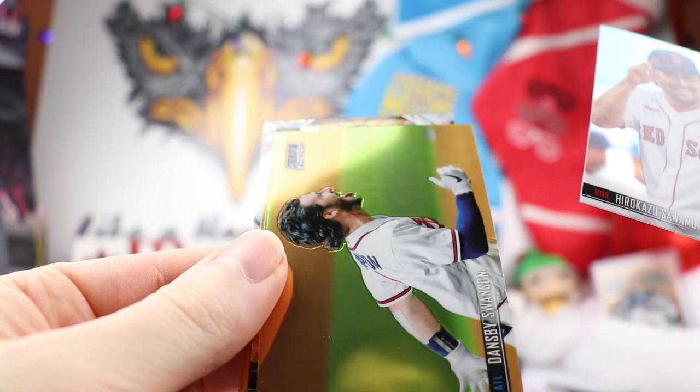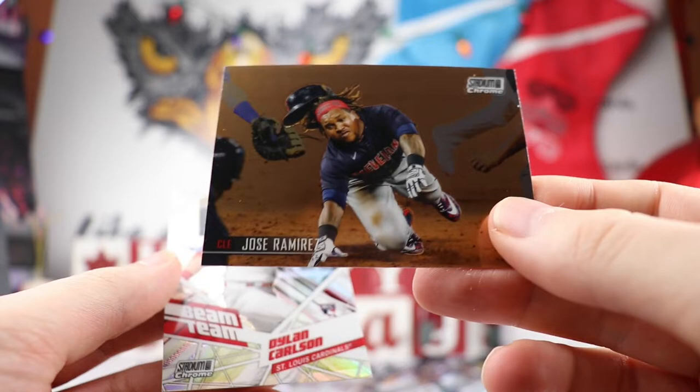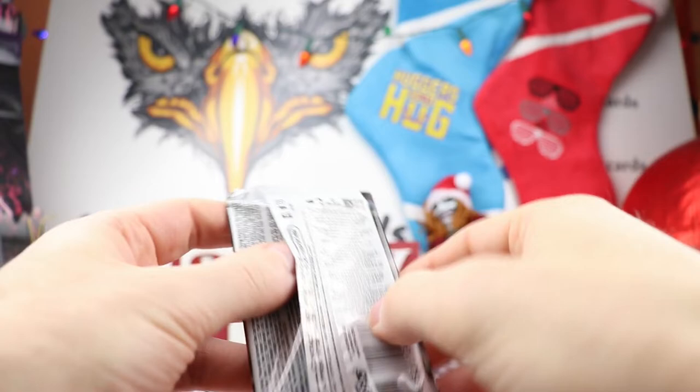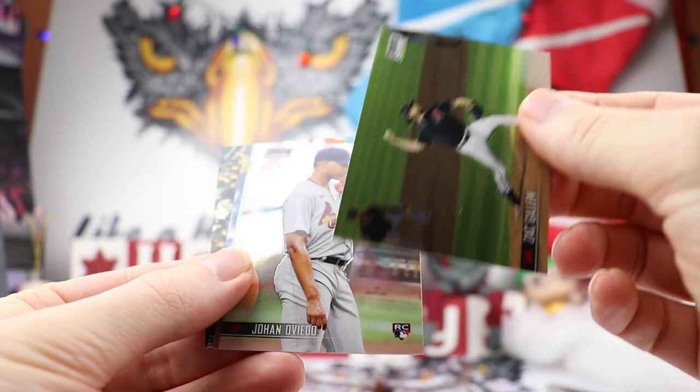Next up, Sawamura, Dansby Swanson, Kyle Tucker who's done very well — look at his numbers and what he did during the season. Alejandro Kirk, Jose Ramirez. And then we have a nice Beam Team of Dylan Carlson — so there's our first insert. It's got the rookie card logo, so that's cool. Dylan Carlson doing very well. Didn't have to do too much in the Cardinals lineup this year. We'll see what happens next year if he takes another nice step.